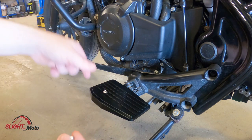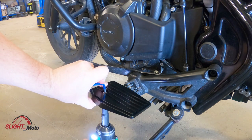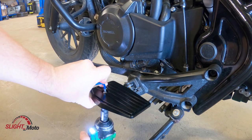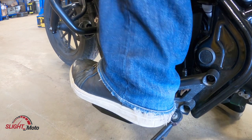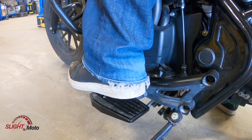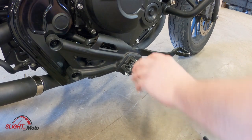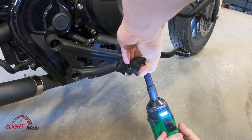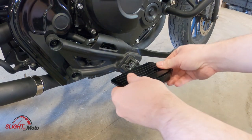The screw is going to be a 4 mil allen. Basically that would be your position and you can still get underneath. We're going to do the exact same thing on this side — put that on.